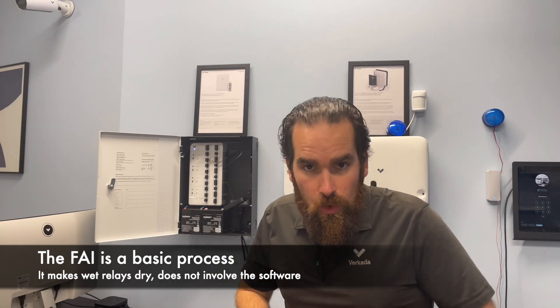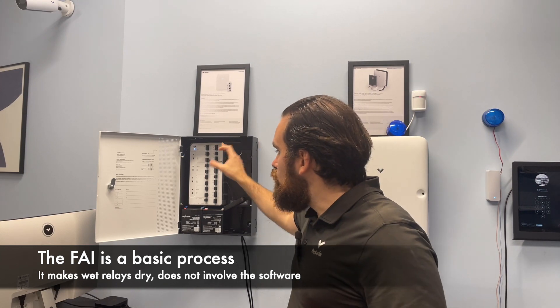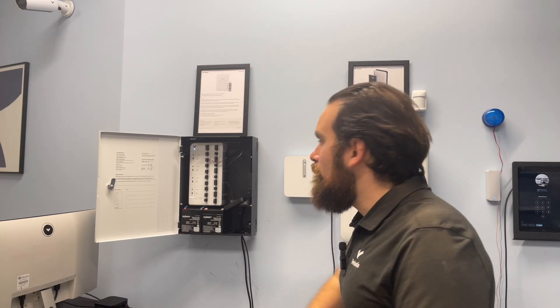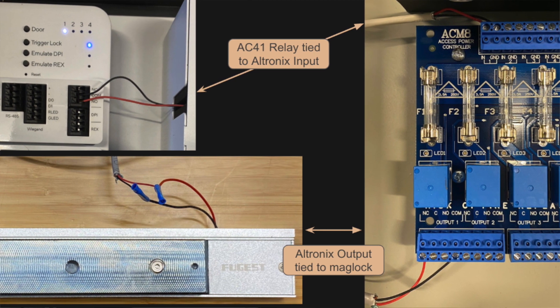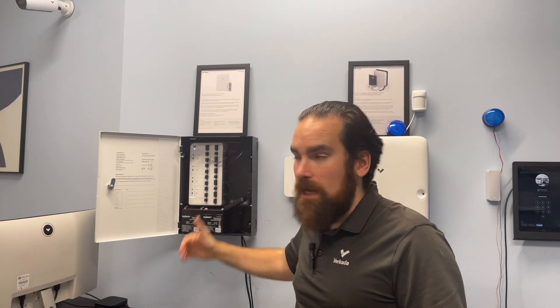You can't configure which doors it affects — it doesn't actually change the state of the doors in software. It's purely from a hardware perspective: it looks at each door that's running wet, meaning the access controller is providing power to that door, and makes it a dry circuit. It's very important to realize that a lot of access controllers on the market only run dry, so they expect you to install a separate power supply. In that case, when you're using your own power supply, the fire interface relay should be going into that power supply, because the access controller doesn't supply power to the maglock — it's the power supply between the controller and the door.